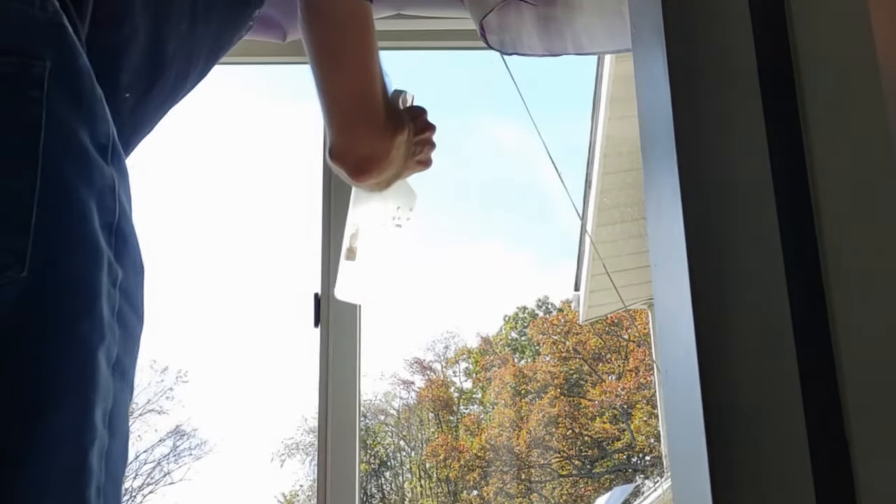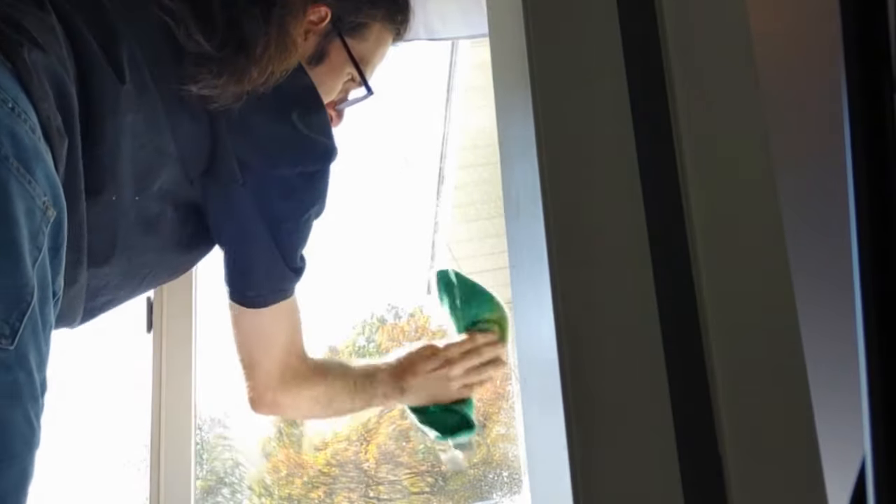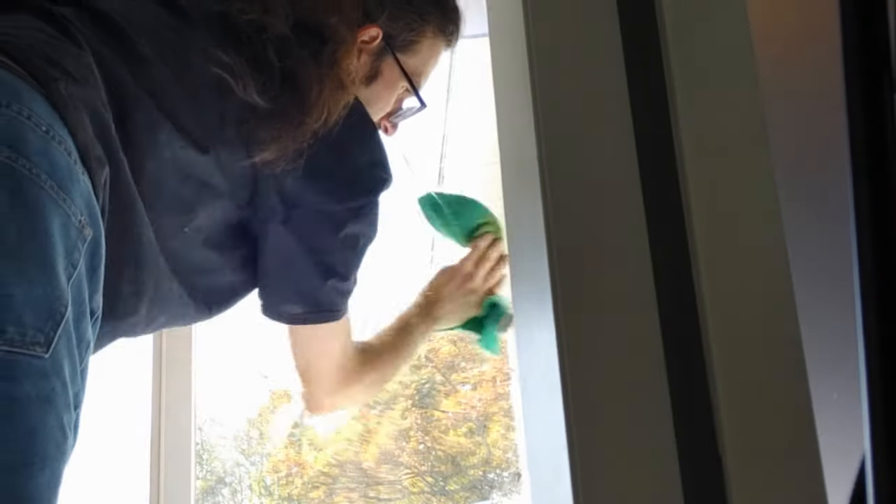Step number three: clean your windows. The solution with one drop of soap will still cut residue and clean windows. As a side note, it's actually one of the only things recommended to clean plexiglass with.